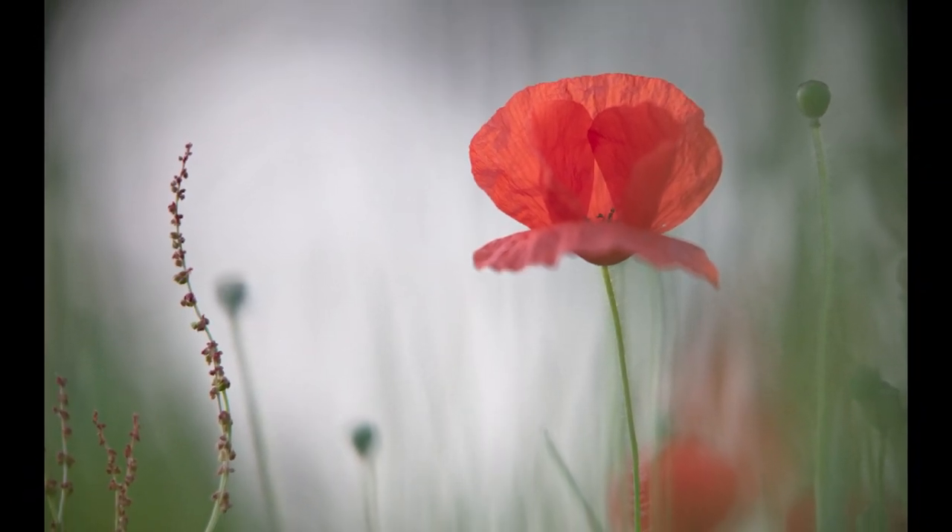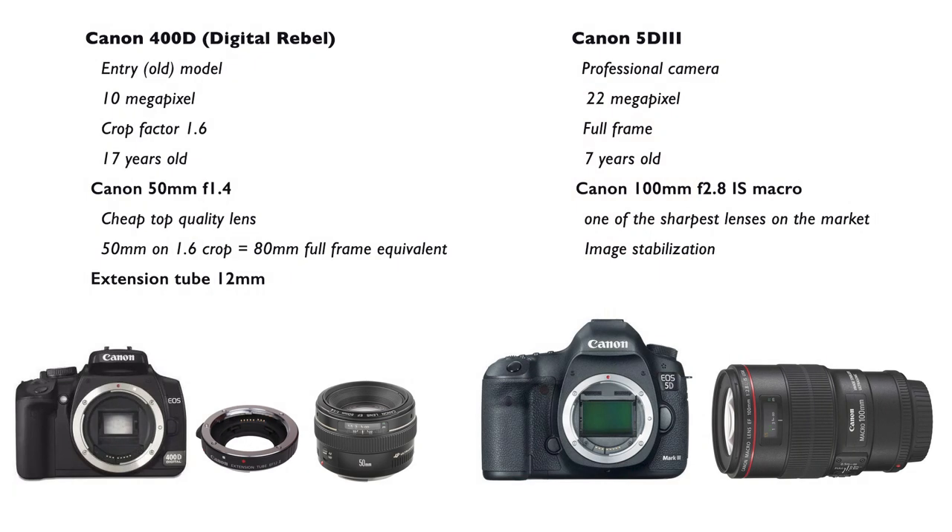My old Canon 400D, or Digital Rebel, combined with a Canon 50mm f1.4 and a 12mm extension tube. The 400D is my first digital camera and it's over 17 years old. It's an entry model and it has a crop factor of 1.6. The 50mm f1.4 is a cheap, top quality lens, also known as the Nifty 50.